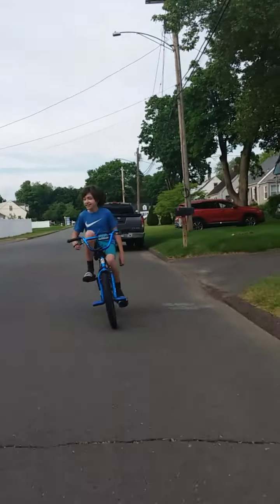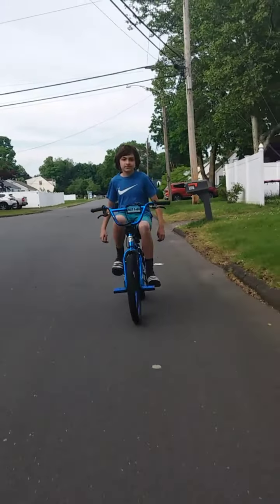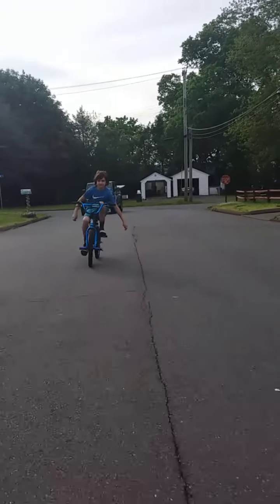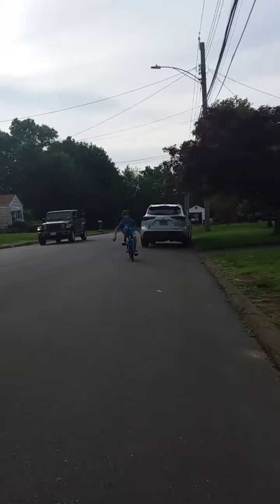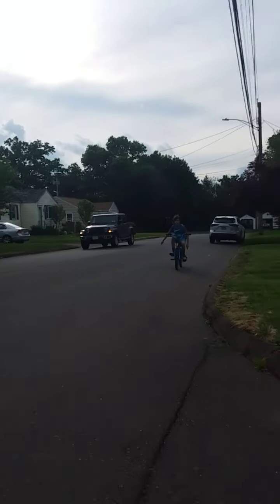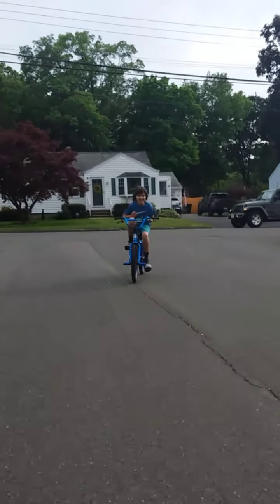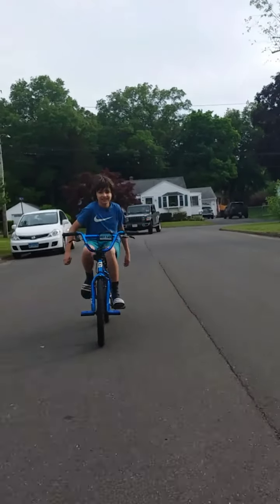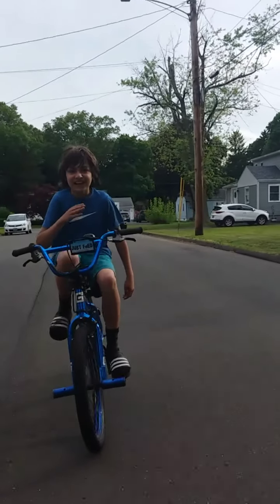We're going to the opposite street now. We're going up a hill a bit. Half a road more to go.